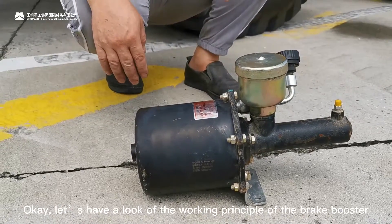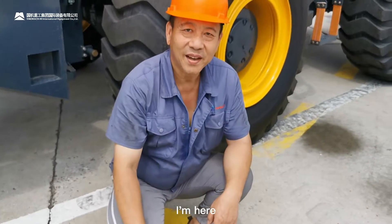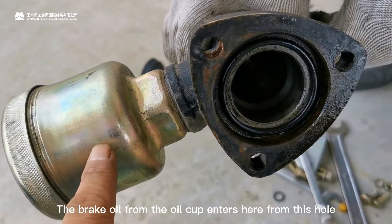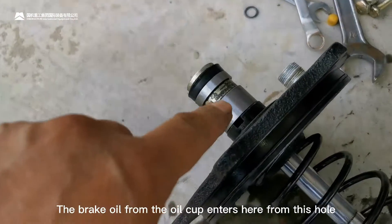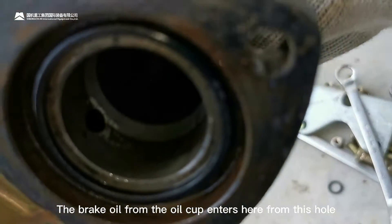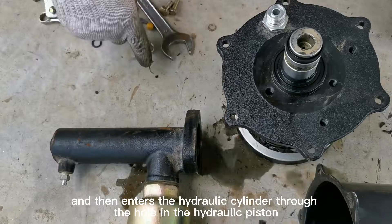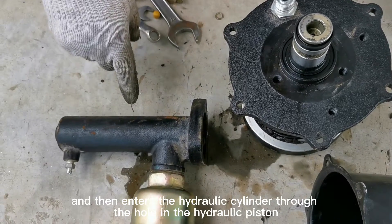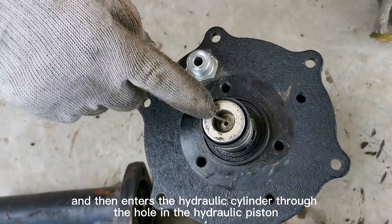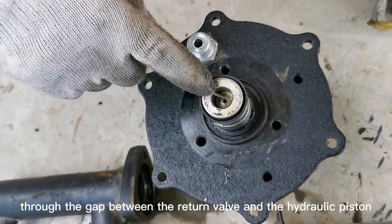Let's have a look at the working principle of the brake bolster. The brake oil from the oil cup enters here, from this hole, and then enters the hydraulic cylinder through the hole in the hydraulic piston, through the gap between the return valve and the hydraulic piston.